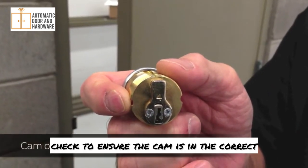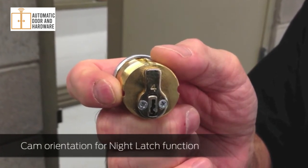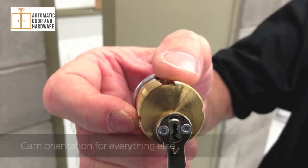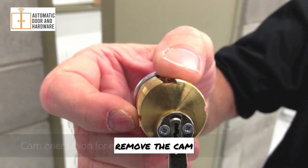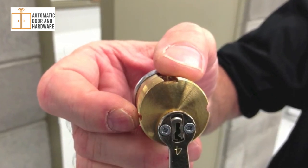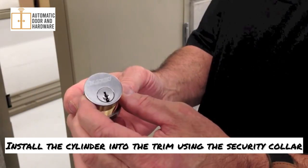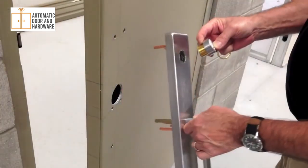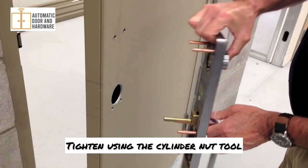For the night latch function, check to ensure the cam is in the correct orientation as shown. If you are using a cylinder with a function other than night latch, remove the cam, rotate it 180 degrees, and then reinstall. Install the cylinder into the trim using the security collar. Put the cylinder into the trim and install the lock nut, then tighten using the cylinder nut tool.